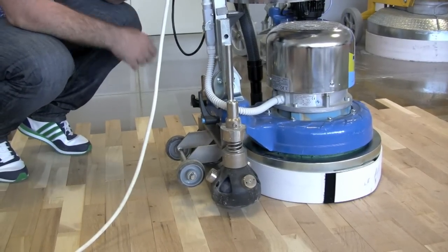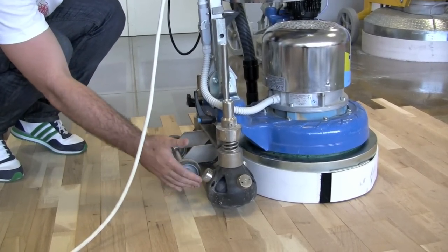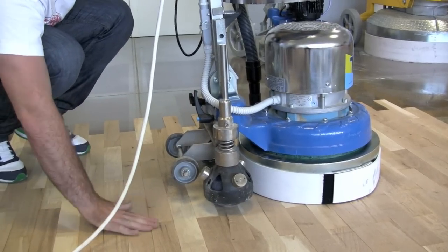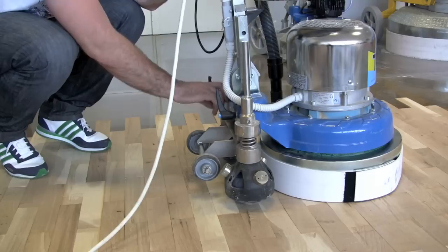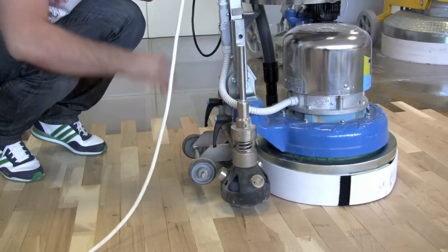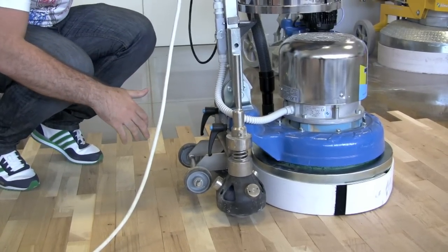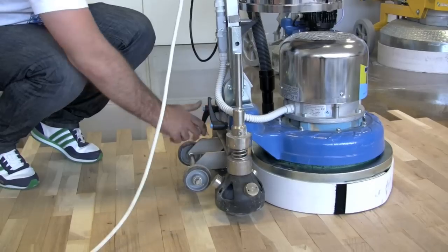The last step is to charge the spring here, in a way that permits the machine to work perfectly on the floor. First, we're going to open it, push a little bit in front of the machine, and close it.